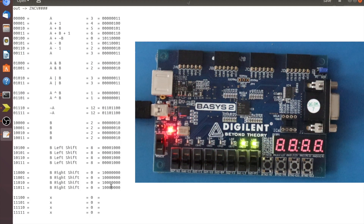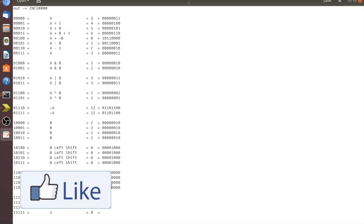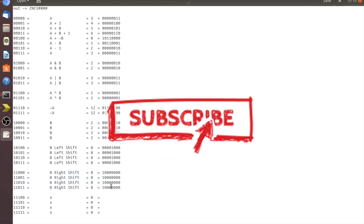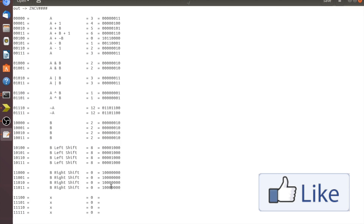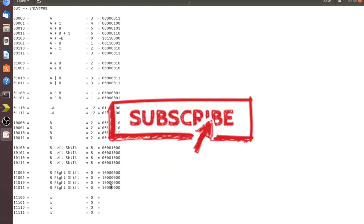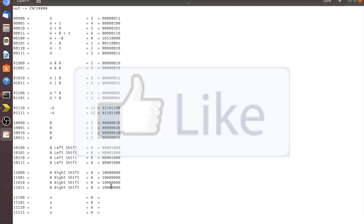That's the function unit implemented on the Basys 2 FPGA. If you have any questions, ask below. If you see something I could fix or do better, please comment — I'm not at all an expert at this sort of thing and we're all always learning. Have a great day and don't forget to love well.